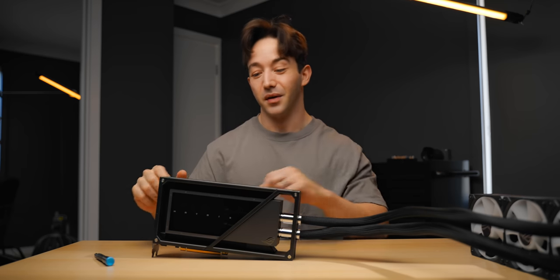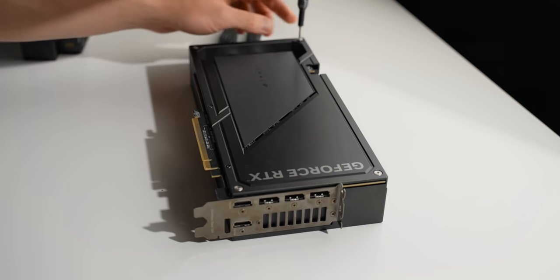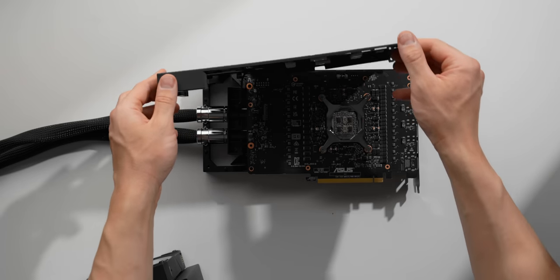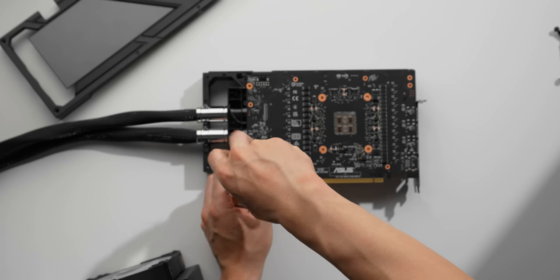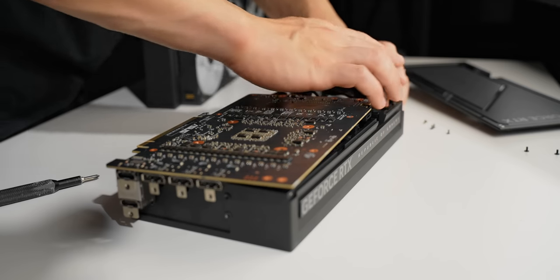But there's something even more interesting on the Asus Matrix, and to show you that I need to open this thing up. The teardown is pretty involved — honestly, I wouldn't recommend it and it's not something you need to do. There are a bunch of little screws in really weird places, lots of little cables, and some tube clamps as well.